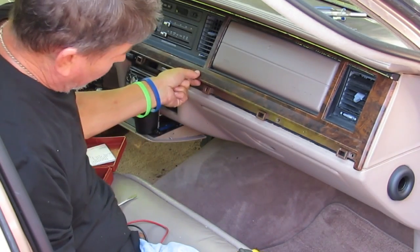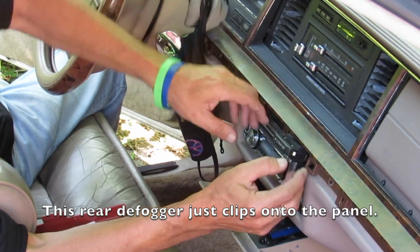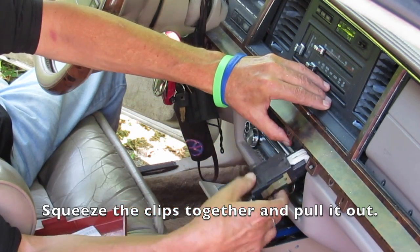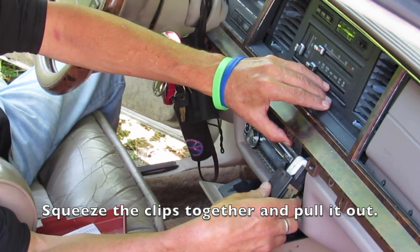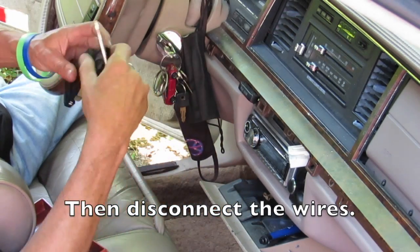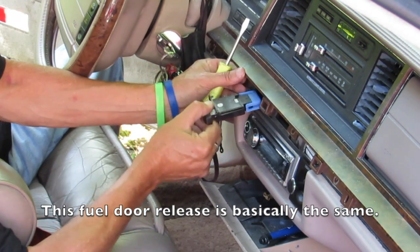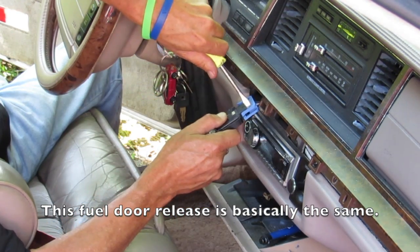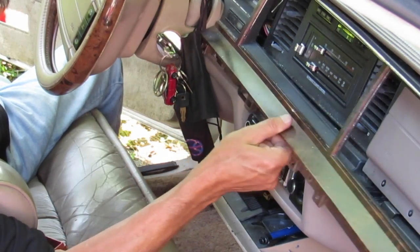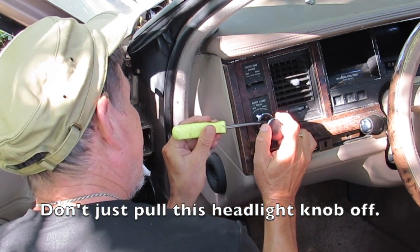The big problem when these clusters go out is you don't know how fast you're going, you don't know how much gas you have — you pretty much don't know anything because it's the brains of the car. It gets even more complicated if you're connected to your insurance company, because you have to report your odometer reading and now you can't see it. What starts out as a seemingly minor problem can quickly get very costly and may result in your insurance dropping.